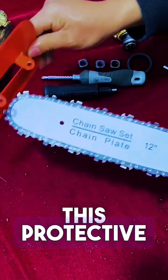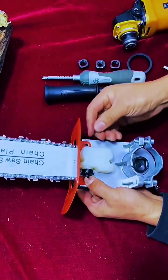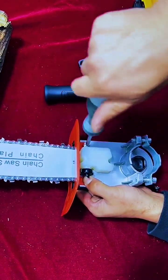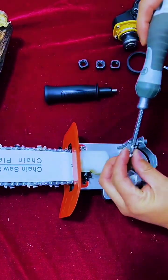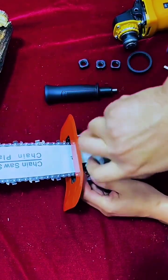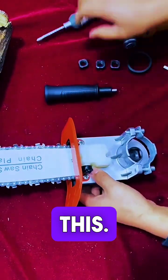The next step is to install this protective cover. Install these two screws from the front to the back. Screw on and fix the protective cover, then put this one on as well.